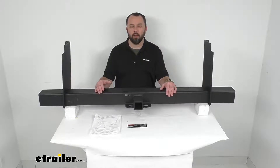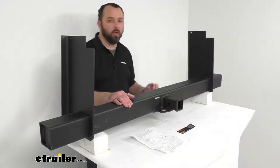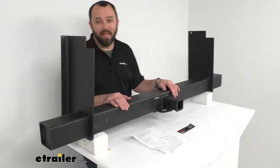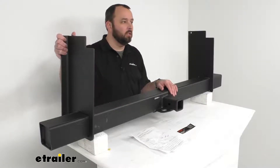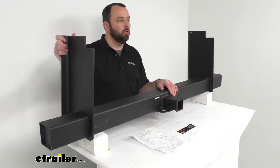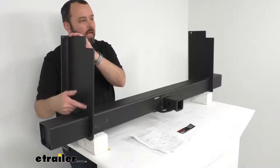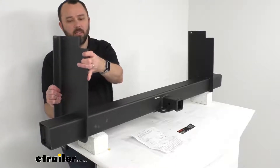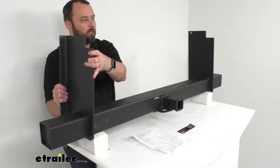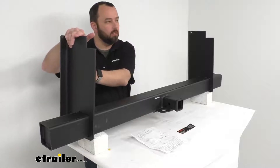Weld-on hitches offer a high weight-carrying capacity and a reliable towing solution when installed properly. This hitch will fit frames between 18 inches and 60 inches wide, and it's designed to be welded directly onto the frame using these thick side plates, providing an 11 and a half inch drop. These adjustable plates slide along the hitch tube to match the exact width of your vehicle's frame before being welded on.